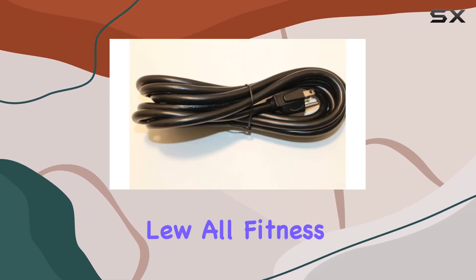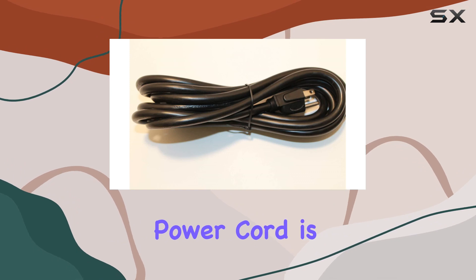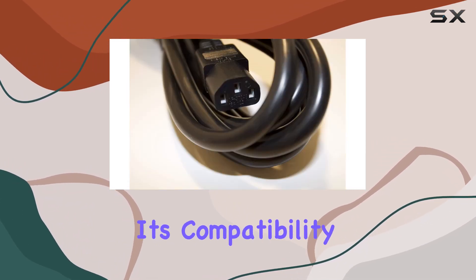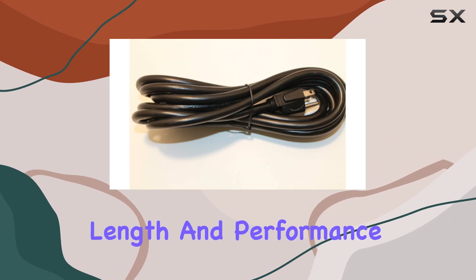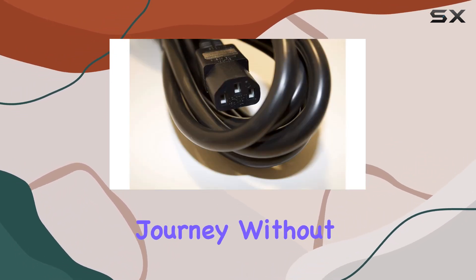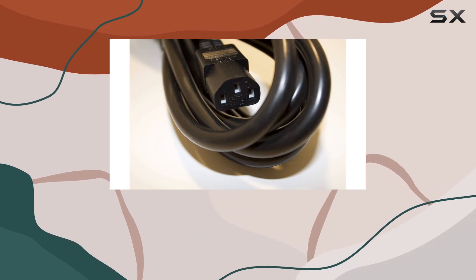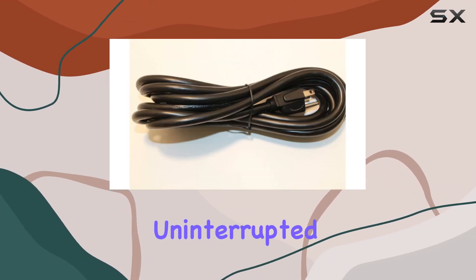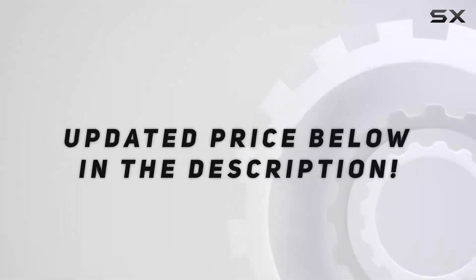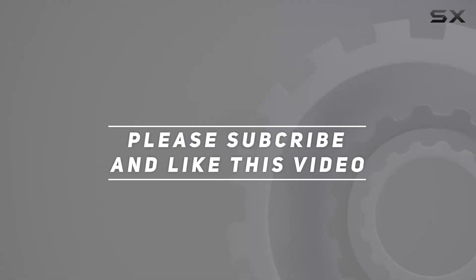In summary, the Luol Fitness Solutions Replacement Power Cord is a must-have for anyone looking to revive their elliptical trainers. Its compatibility, length, and performance make it a reliable choice, ensuring you can focus on your fitness journey without interruptions. Say goodbye to power concerns and hello to uninterrupted workouts. Check out the video description for updated price, and thank you for watching.